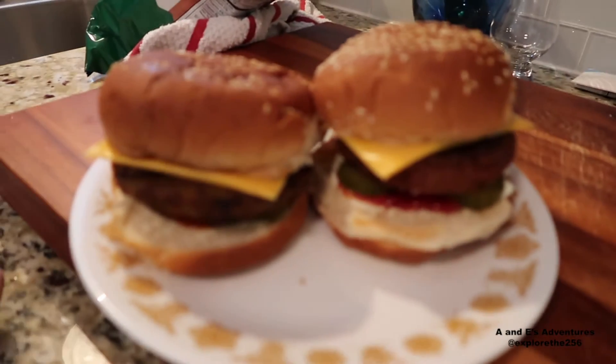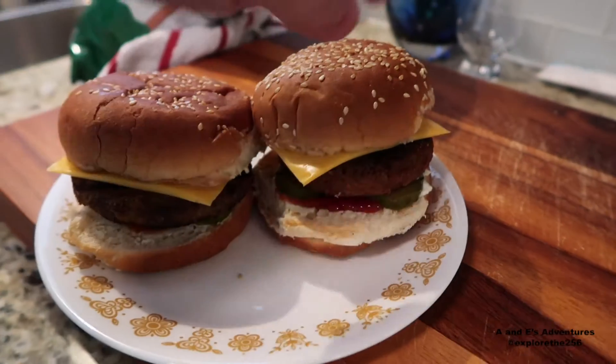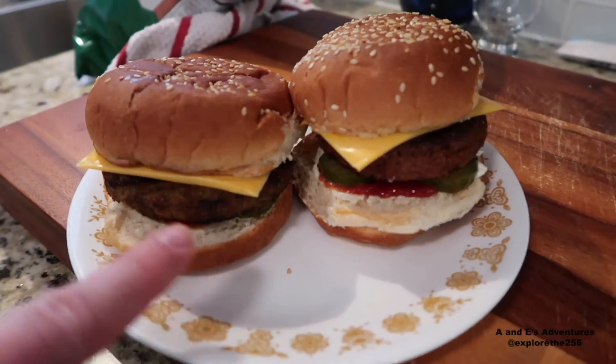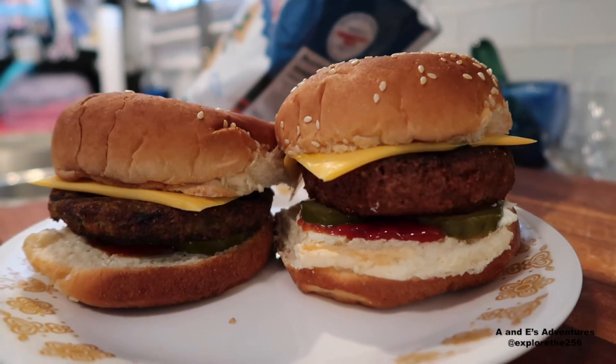Plate it up. This is what these bad boys look like. Ketchup, pickles, burger, cheese, and there's mustard on the top side of mine. That's the Dr. Prager's California Veggie Burger and that's the Beyond Meat one. The Beyond Meat one just looks beefier — it just looks better. Let's do this. Straight up head-to-head taste test. Dr. Prager is first, mainly because I think it's not going to be as good as the other one.